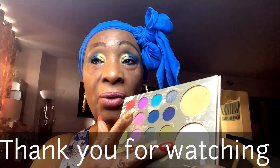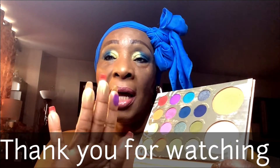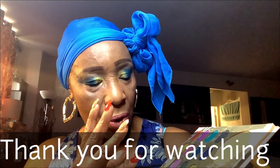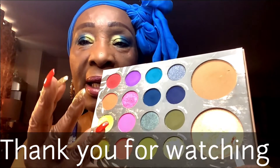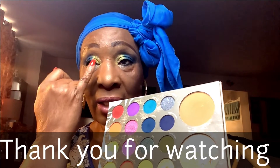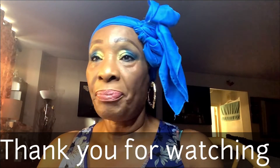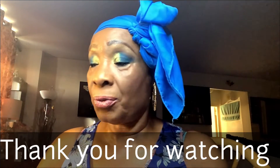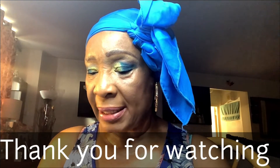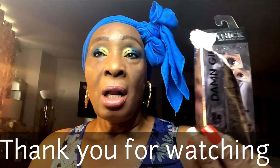I used the two blues and then I went into this purple on the outer corner to blend in with the two blues. For the inner corner of my eye, I used this shade here — it doesn't really pick up on the brush but on your finger you can see how smooth and nice it is. Then I went into 'You Glow Girl,' which is really high pigment — just a little bit on my inner tear duct going up.